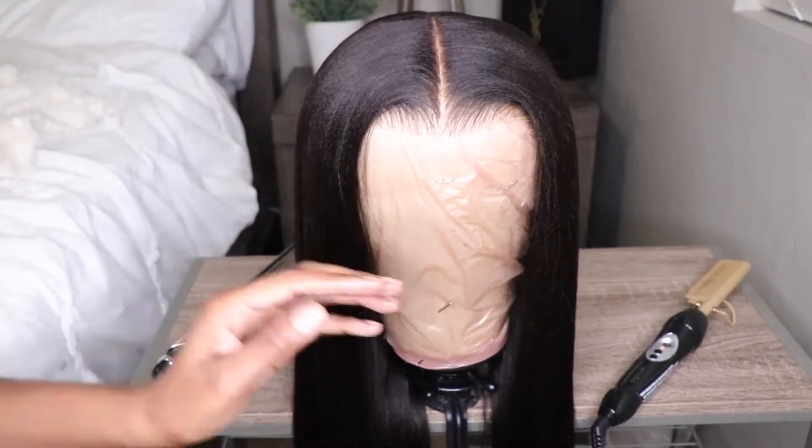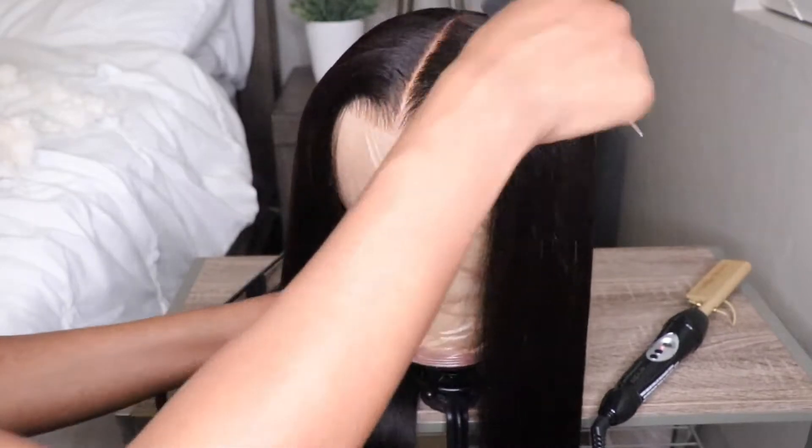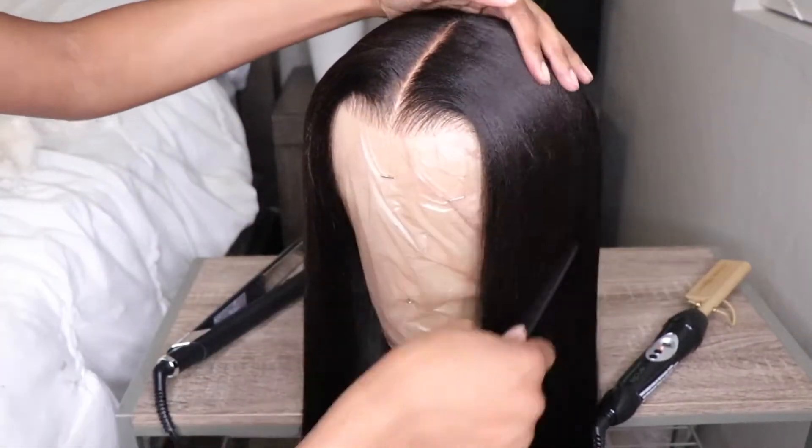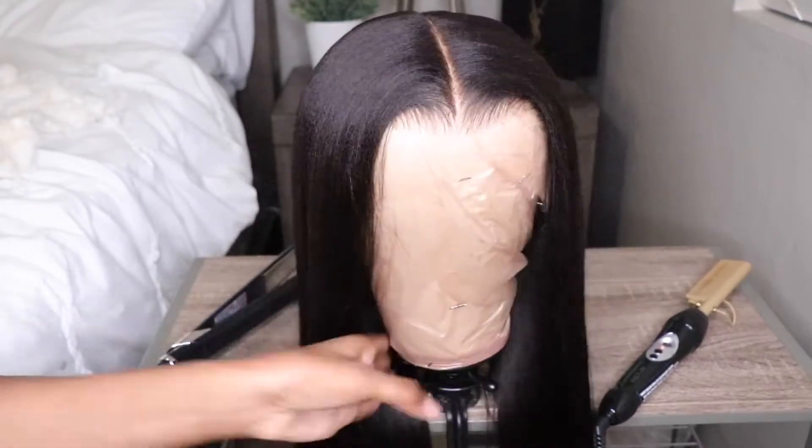Oh my god! This hair is everything! Oh my god!